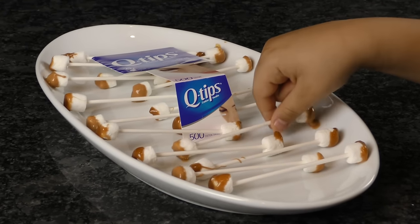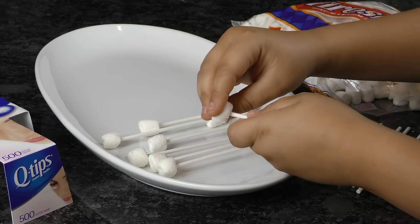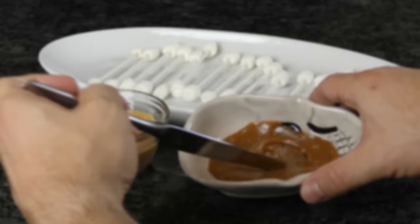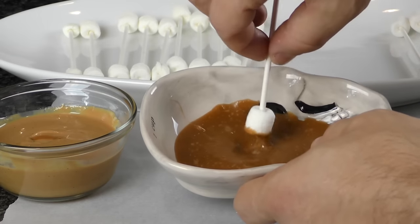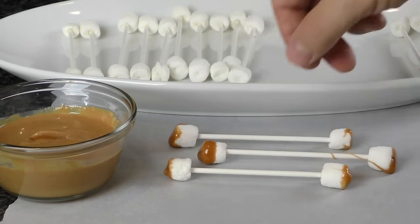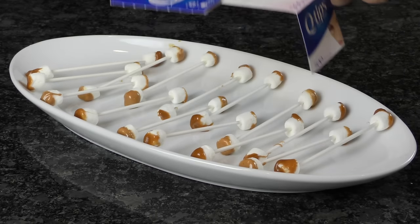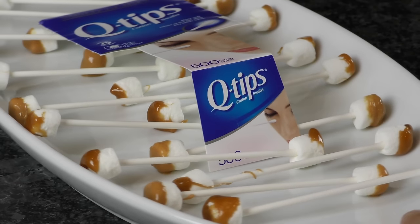Now if your goal is to disgust your guests, look no further than earwax Q-tips. Simply take a lollipop and push a mini marshmallow onto each end. Repeat this step as many times as you wish to fill your platter. To create your gooey earwax, either unwrap candy caramel and microwave for 10 to 20 seconds or use warmed up creamy peanut butter. Now dip each end of the marshmallow Q-tips into the melted goodness and carefully place them on wax paper. And either serve with a Q-tips box or a sign calling out exactly what they are. Those scanning the snack table might be disgusted at first, but if their ears are clean, word of mouth will travel fast.